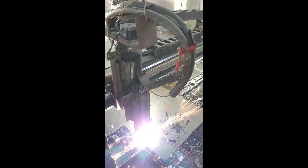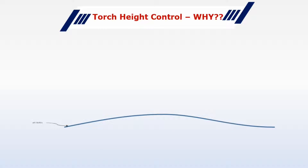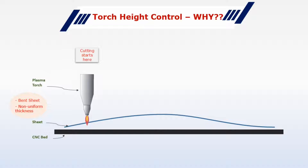First, let's understand why it is necessary to adjust the Plasma Torch Height during cutting. The metal sheet or workpiece that you place on your CNC cutting table will not always be uniform. The sheet may be bent over some areas, or its thickness may not be consistent. So let's say you start cutting with a Plasma CNC from one side — the distance between the sheet and the torch will change as the torch moves over the cutting area.